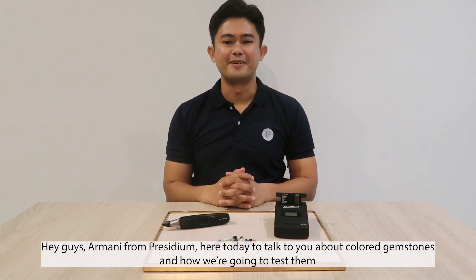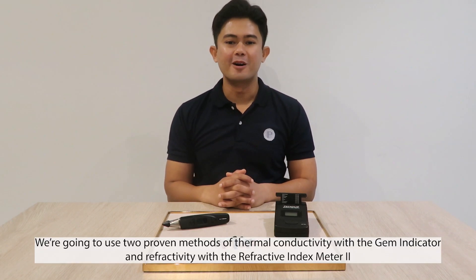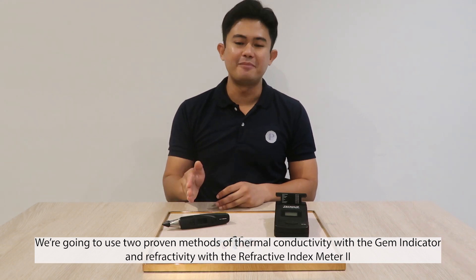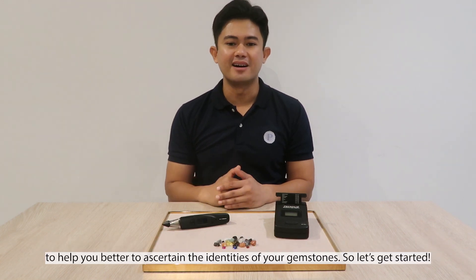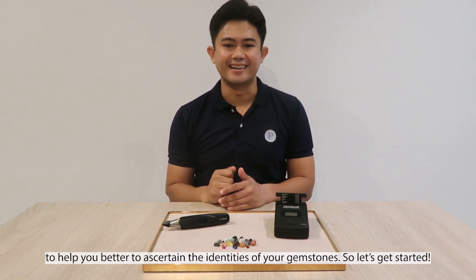Hey guys, Armani from Presidium here today to talk to you about colored gemstones and how we're going to test them. We're going to use two proven methods: thermal conductivity with the gem indicator, and refractivity with the refractive index meter, to help you better ascertain the identities of your gemstones. So let's get started.